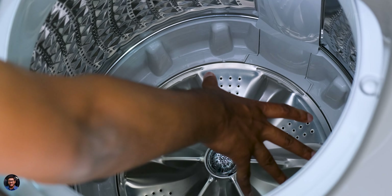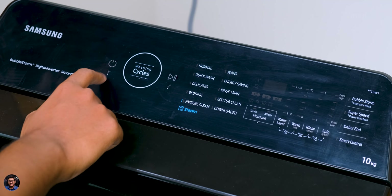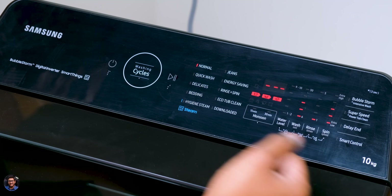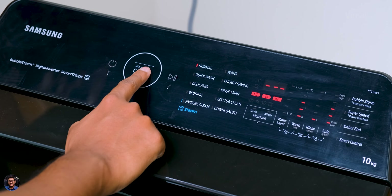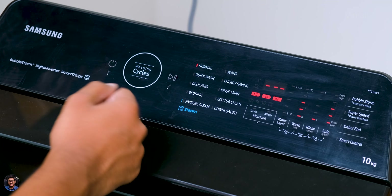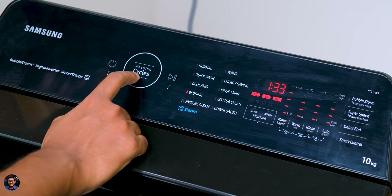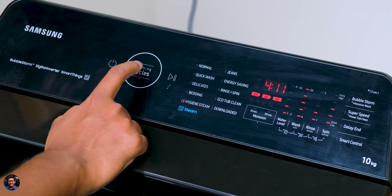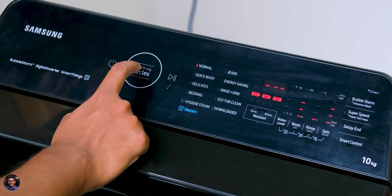Just plug it in, hit the power button, and there you go — the washer turns on. It's very simple and easy to use. Basically you've got three main buttons: power on/off, start/stop, and a washing cycle mode change button.